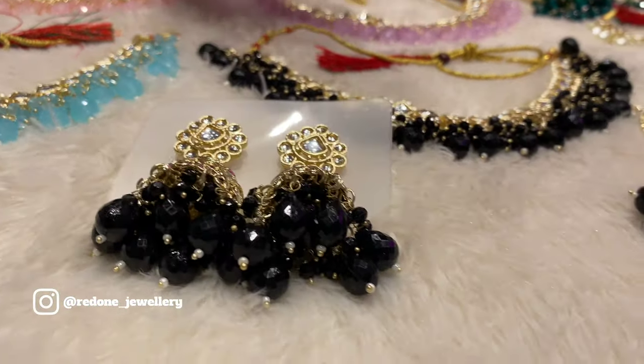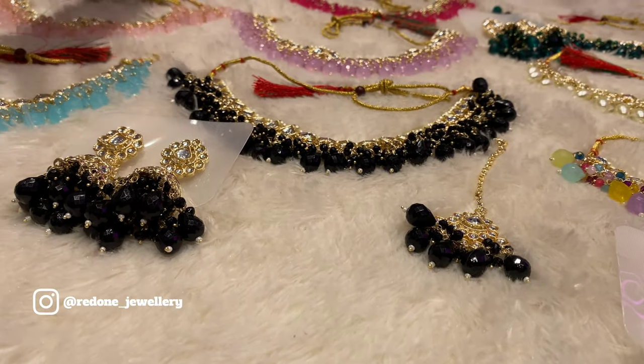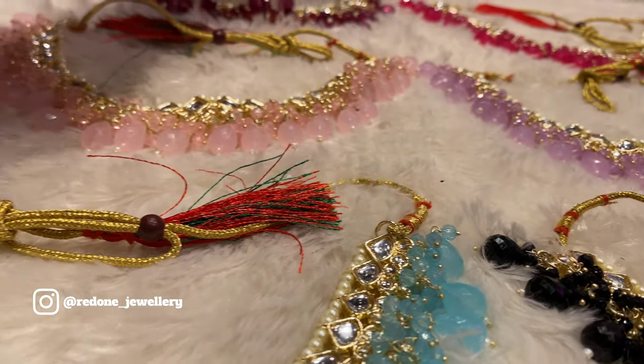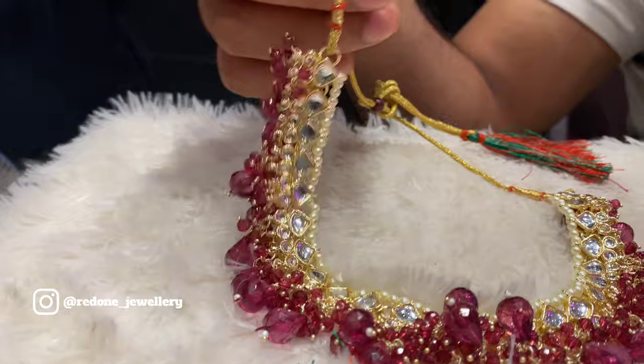Because it is delicate, you can use it for some other functions such as Sangeet, Mehndi — you can also use Ferozi and Pink.